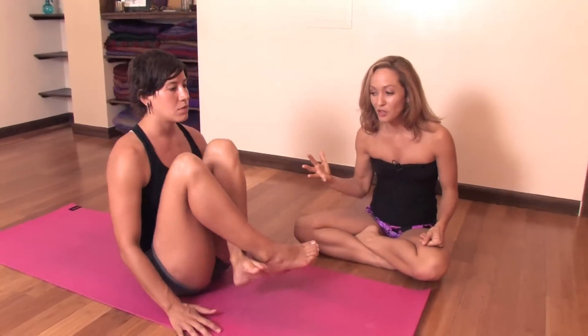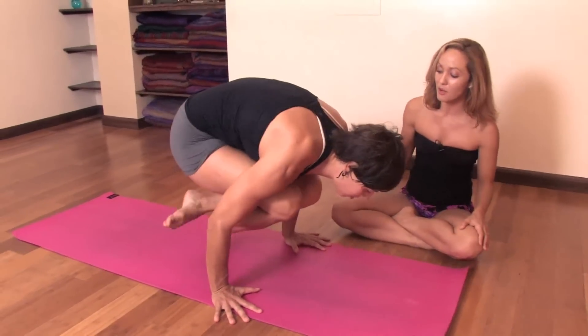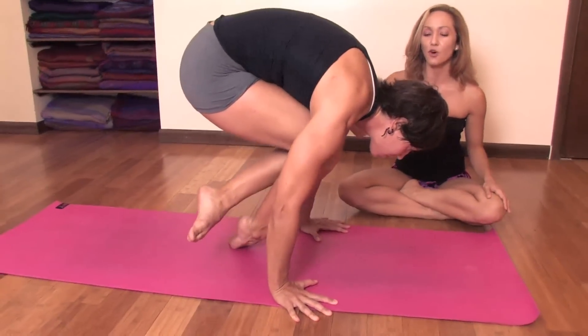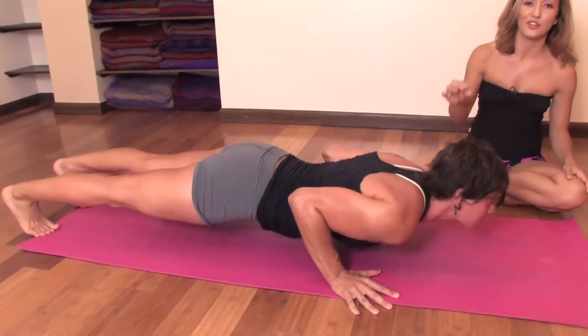The next level of working on jumping back will involve combining that motion with a full jump. So make sure you take the hands forward of the hips, work on that tight little package and inhale, pressing forward. Come with one toe down, straightening the arms, feeling the weight leaning forward. Then bend your arms and jump back, landing into Chaturanga Dandasana.